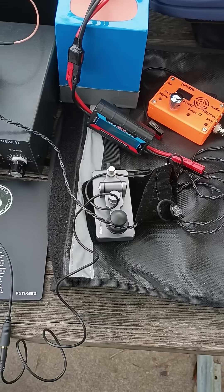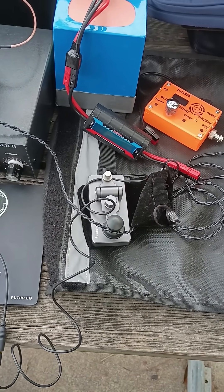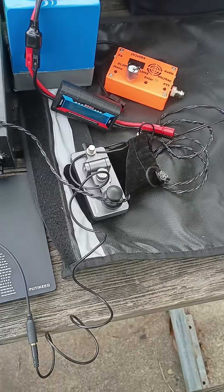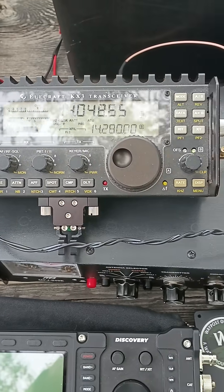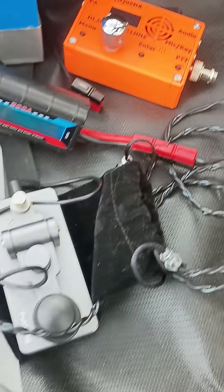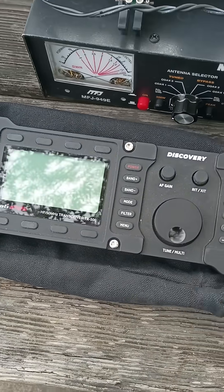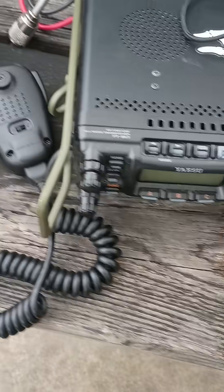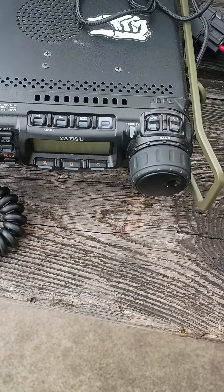This is KE5ES from Texas. I want to do a test on my radios that I bring with me wherever I go. I'm going to start with the KX3, then do the true uSDX, go to the TX500, then the 817, and then the 857.